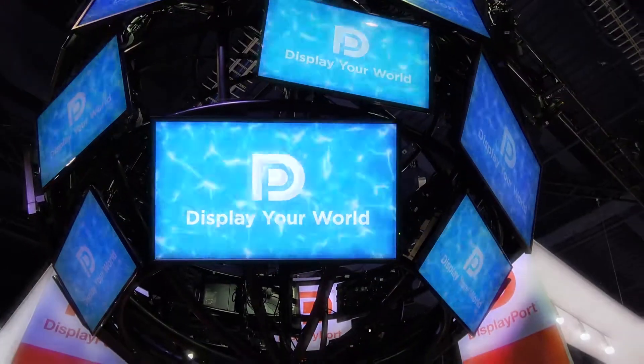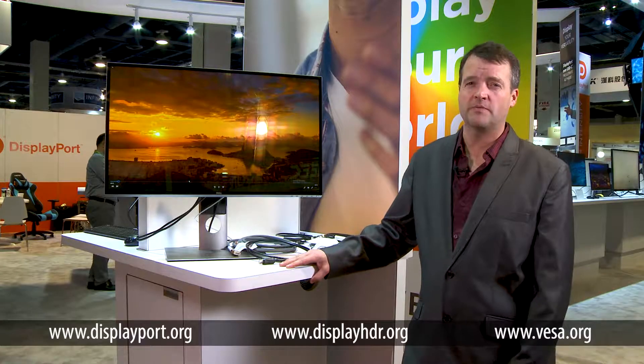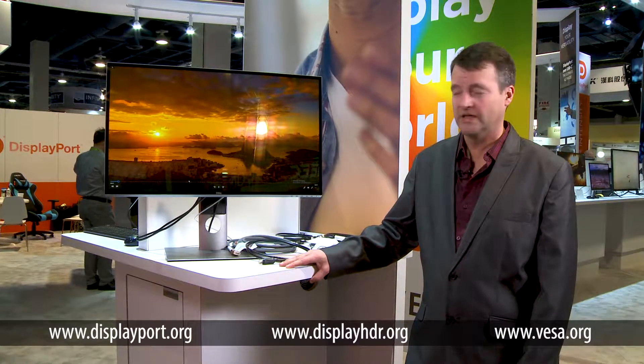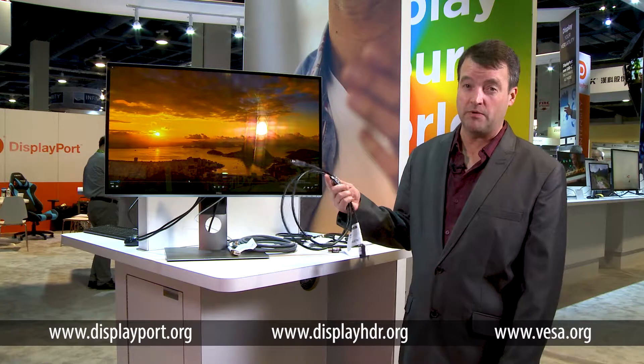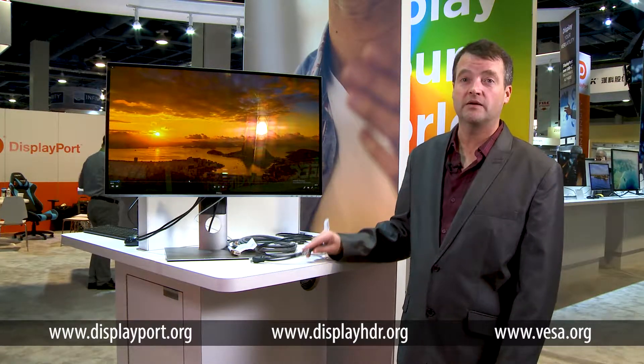Let's get started. Hi, my name is Jim Choate. I'm the Compliance Program Manager for Visa DisplayPort Certification. Today I'd like to talk about DisplayPort DP-8K cable certification requirements and DisplayPort DP-8K displays.